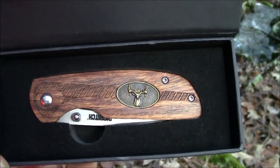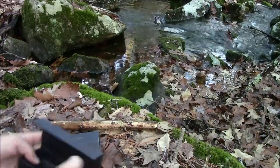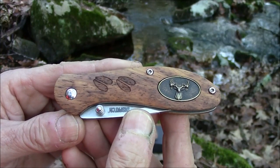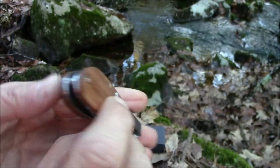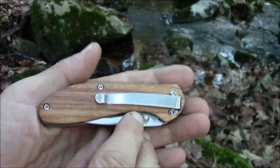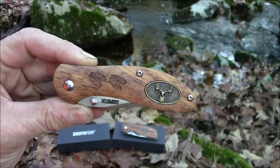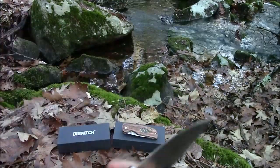This one's more of a stripe design, with natural wood handle scales. This example has a very attractive wood grain, but wood is a natural material of course, so the look of the grain will vary. It's also got a thumb stud.